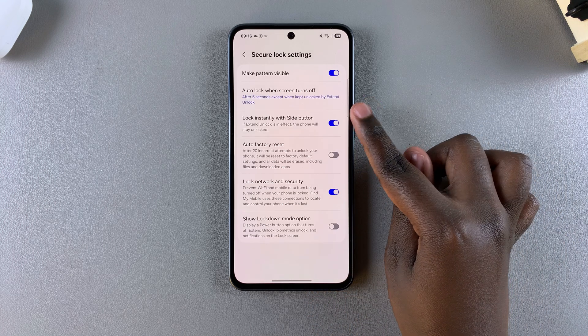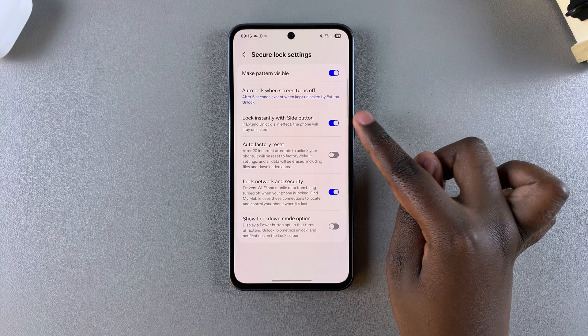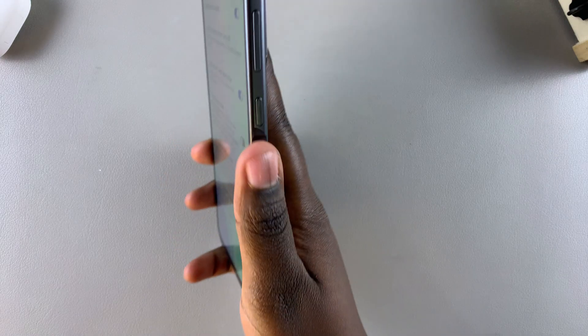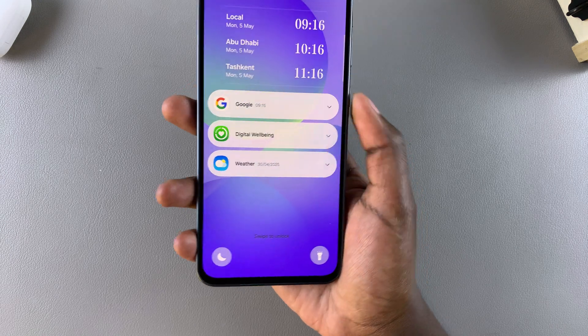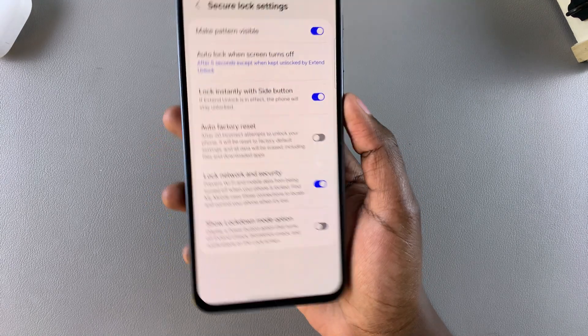Next, you should see the option 'Lock instantly with side key' with a toggle next to it. Whenever this is enabled, it means that whenever you press on the side key or side button on your phone, when you press on it again to unlock your phone, you'll be prompted to enter in your pin, password, or pattern before you can access anything on your device.